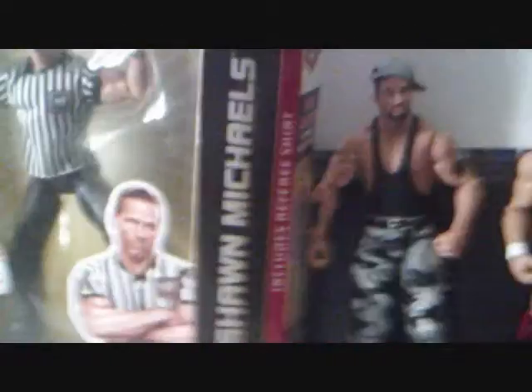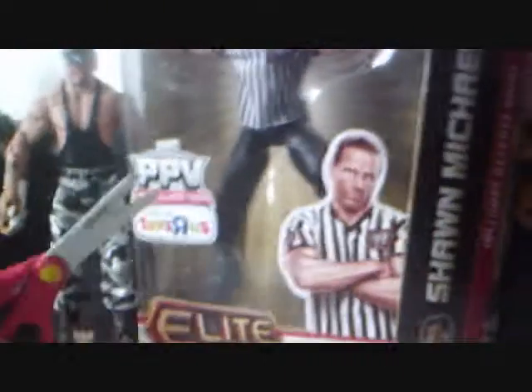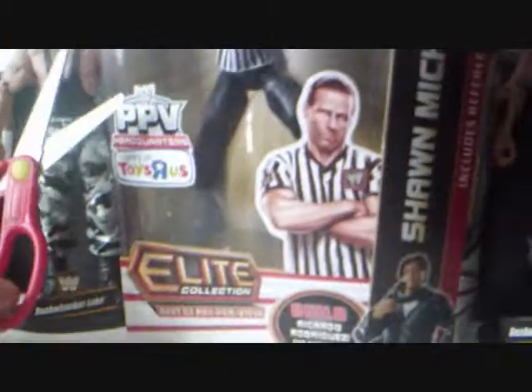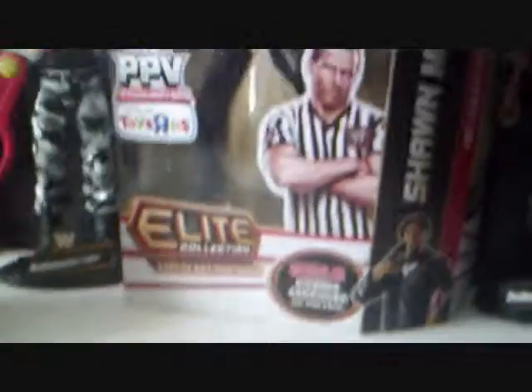All right, so let's get back to what you guys came for. This is the Pay-Per-View Headquarters and this is exclusive only at Toys R Us. I didn't want to open it because Shawn Michaels is like my favorite wrestler, but we're going to open it now.